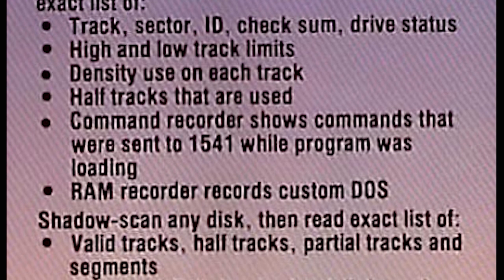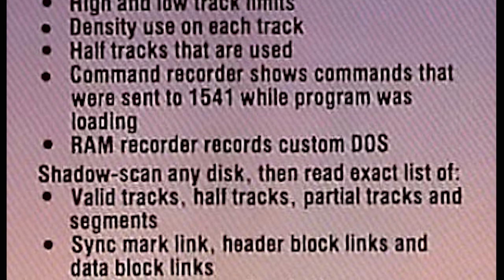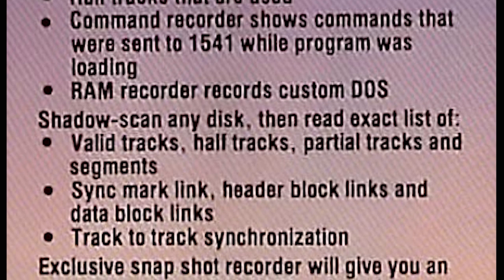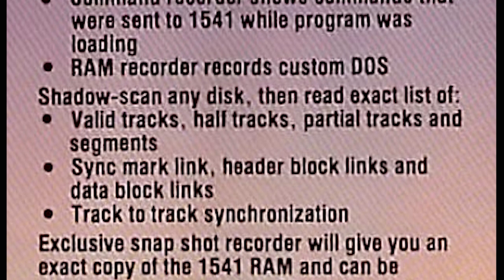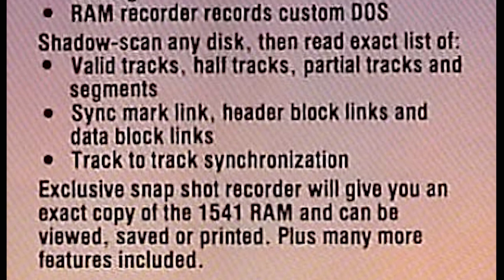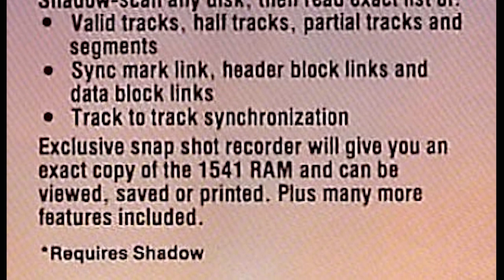It also covered half tracks that are used, a command recorder that shows where commands were sent to the 1541 while the program was loading, and a RAM recorder that records custom DOS. There was also a thing called Shadow Scan — it would do any disk, then read its exact list of valid tracks, half tracks, partial tracks, segments, sync marks, head block links, data block links, and track-to-track synchronization. An exclusive snapshot recorder gives an exact copy of 1541 RAM that can be viewed, saved, or printed.